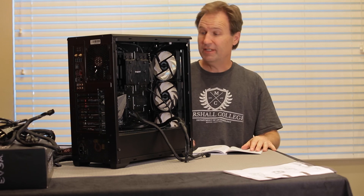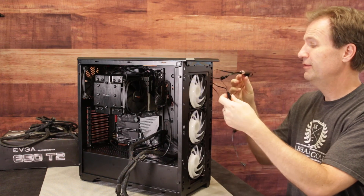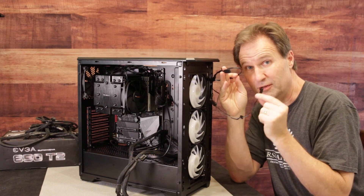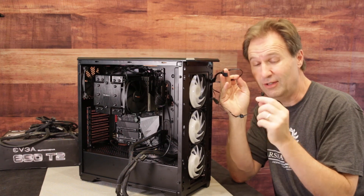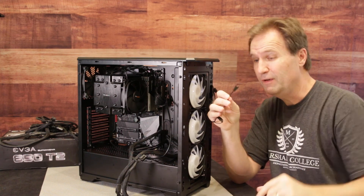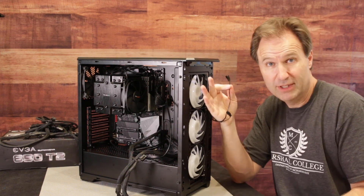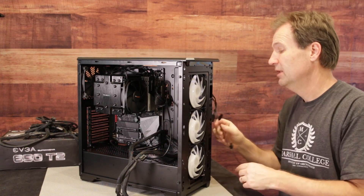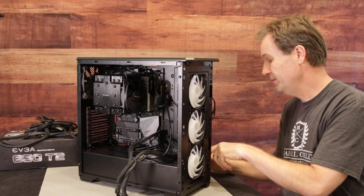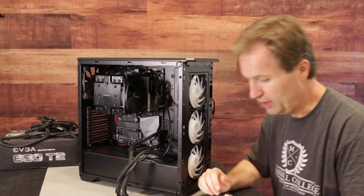Now that all that stuff is in, we've got this last little bit — what the heck is all this stuff? Unless you're going to be adding other RGB elements to your build, you don't need this — you can tuck it away. This little cable connects to your RGB stuff and other Phanteks accessories that you want to program from your computer. We don't need it because I'm not going to be running a lot of RGB — so we'll tuck that away for now. We've got our SATA cables still back here, but those are going to go for the hard drives, which we'll put in in a minute.